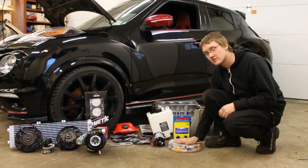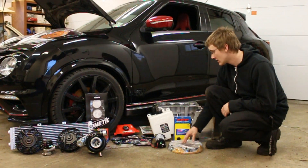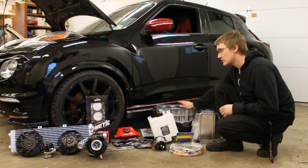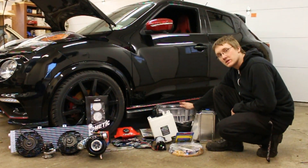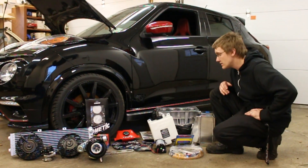We have a Clutch Masters Stage 4 clutch and flywheel — the flywheel is the only piece currently here. We've got ARP flywheel bolts and a forged bottom end MR16 DDT with CP pistons and 2J Racing H-beam rods.